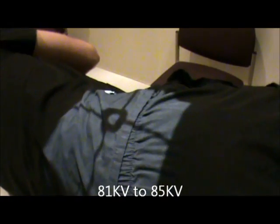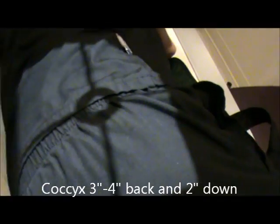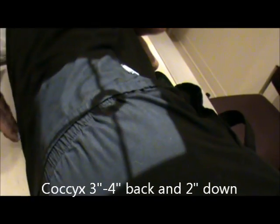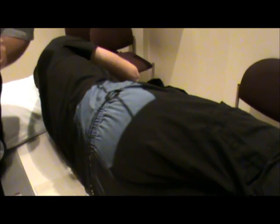For the lateral coccyx, we still palpate the ASIS and go three to four inches back. From that point, we go down two inches. That will be our centering. We'll adjust our marker so it's still in the light field, still use our lead blocker, and technical factors remain the same — 81 to 85 kVp. And this will be our view of the coccyx.